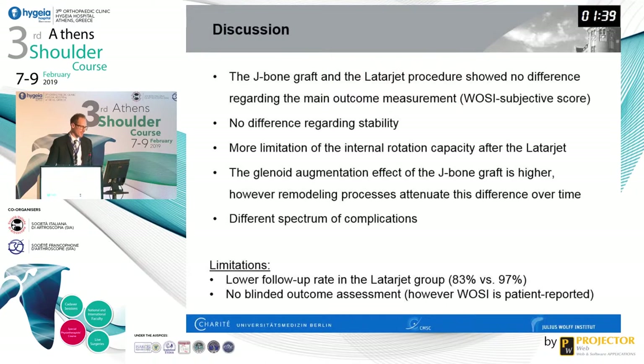In summary, the J-bone graft and the Latarjet procedure showed no difference regarding the main outcome measurement — the WOSI score — and no difference regarding stability. There was a significant limitation of internal rotation capacity after the Latarjet compared to the J-bone graft. The glenoid augmentation effect of the iliac crest was larger but attenuated over time. The spectrum of complications differed: notably iliac crest donor-site morbidity for the J-bone graft and screw irritation for the Latarjet. Limitations include slightly lower follow-up in the Latarjet group, though the main outcome is patient-reported and does not require blinding.